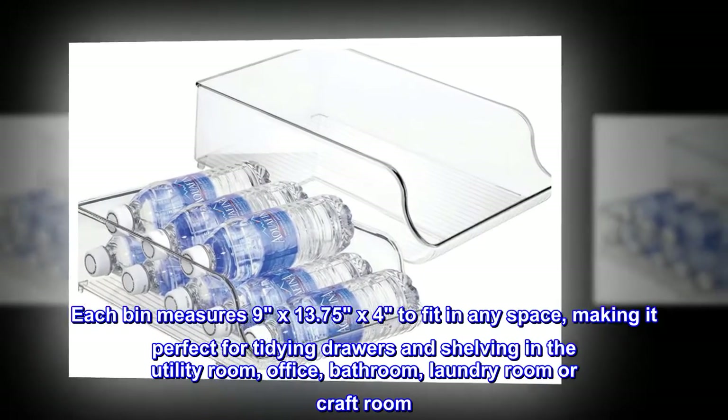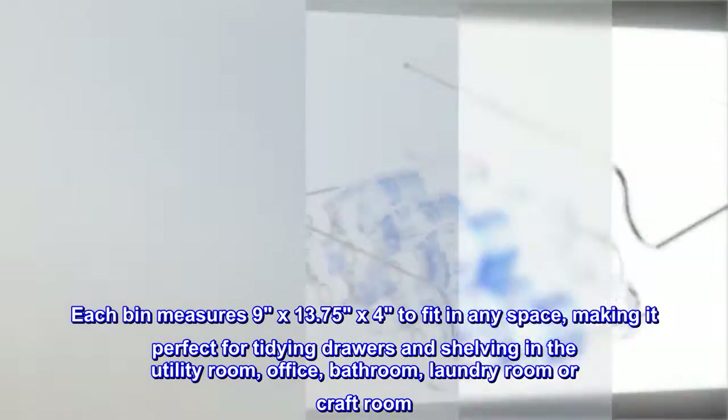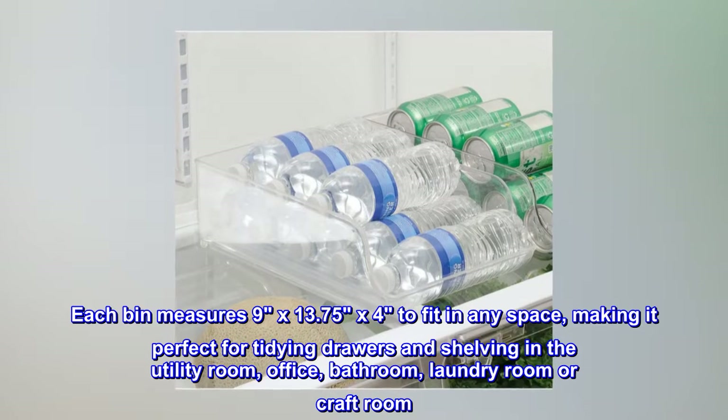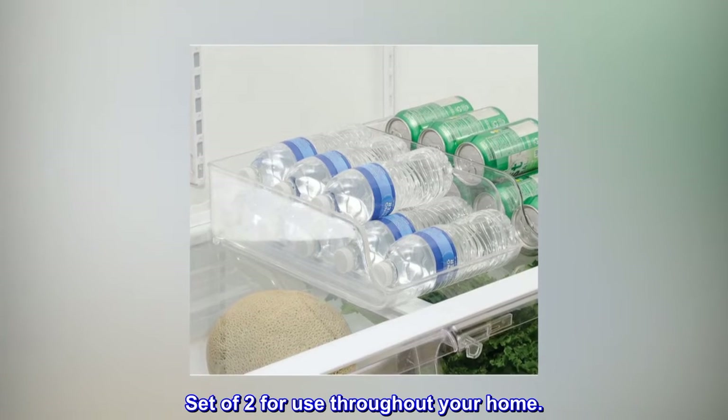Each bin measures 9 by 13.75 by 4 inches to fit in any space, making it perfect for tidying drawers and shelving in the utility room, office, bathroom, laundry room, or craft room. Set of two for use throughout your home.